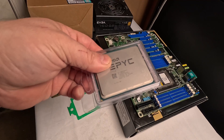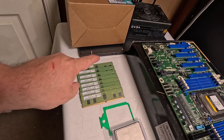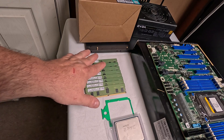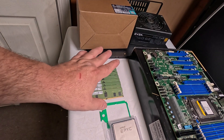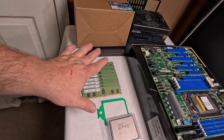Slightly used — finally under $1,000 for these things used on eBay — $936. We've got 64 gigs of single rank 8-gig DDR4 3200MHz DIMMs. I should have gotten dual rank; single rank will still work. Dual rank supposedly gives you a few more percent in hash rate, but they were cheap.